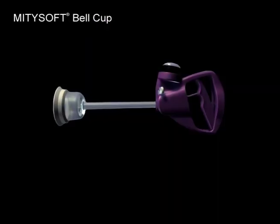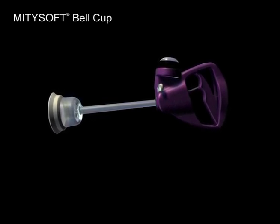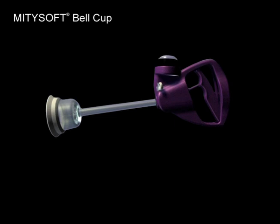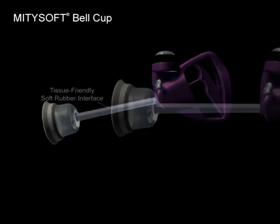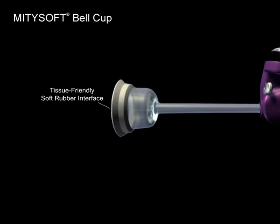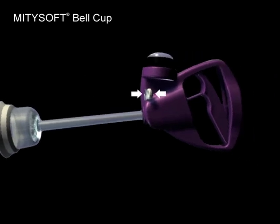During an occiput anterior delivery, the use of a MightySoft bell cup ensures the softest, most stable cup on the market is being utilized. The key features of this cup with the Mystic 2 handle are the tissue-friendly soft rubber interface around the rim of the MightySoft bell cup, which is effective even with hairy scalps. The freely rotating stem eliminates any possibility of placing torque during delivery, along with an easy-to-reach release mechanism that allows you to push or pull to release vacuum pressure.